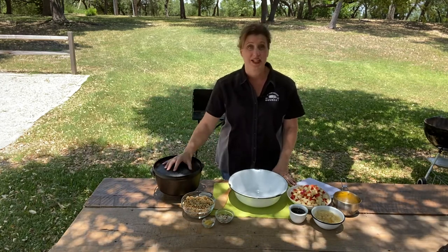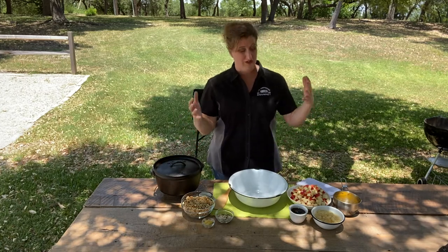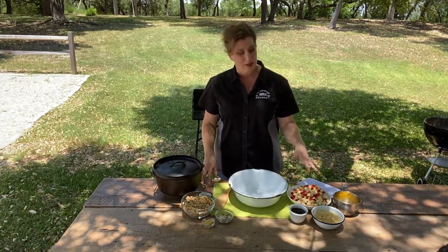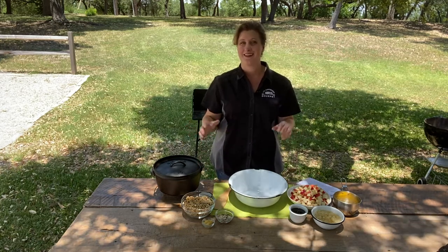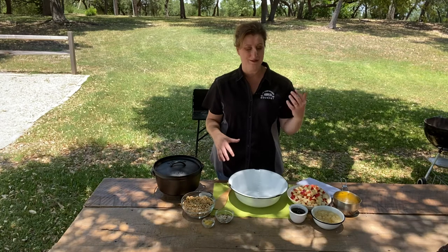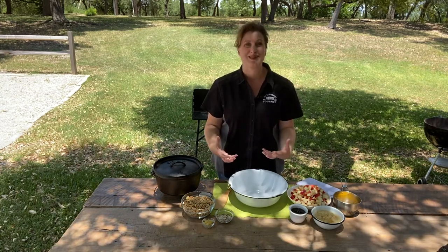We're going to be using a camp Dutch oven, I'm using my Dutch oven cook table, and we're using fresh fruit. Some apples, some pears, and some granola. It is a little bit healthy, but you'll never know it with the sweet flavor of maple syrup, candied ginger, and that warm cinnamon spice.